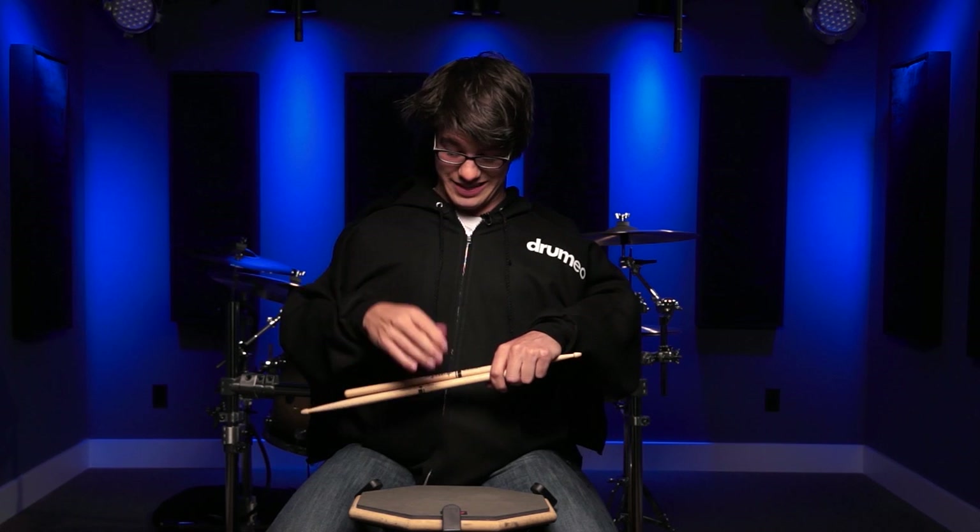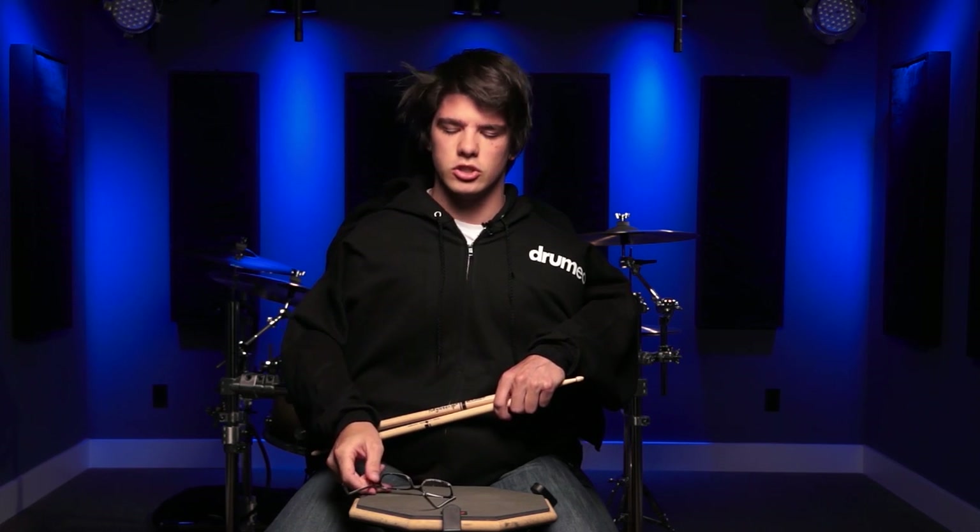Thank you guys so much for checking out this lesson. Actually, my glasses are going down. I'm just going to take them off — I don't really need my glasses. So thank you guys so much for watching, I really appreciate it. And I'll see you on quibusmethod.com.